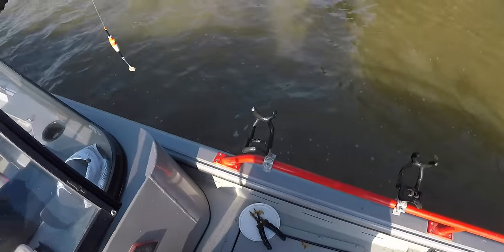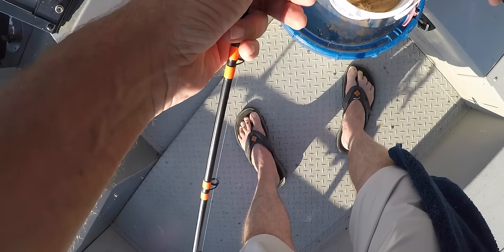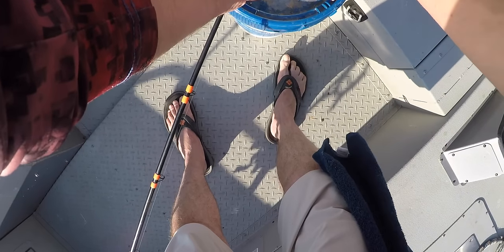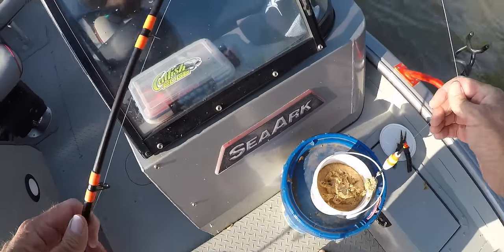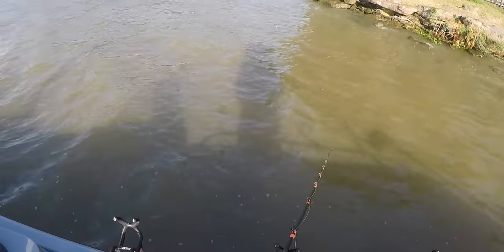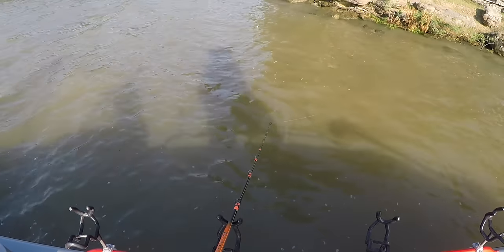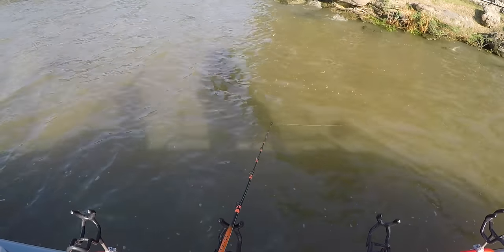We just don't have real big channel catfish here in Texas. On most lakes around north Texas where I fish, there's tons of one to two pound channel cat. You'll catch some bigger three and four pound fish, but once you start to get over four or five pounds those fish become pretty rare. Just don't see a whole lot of them in that four to five pound range on most of our lakes.